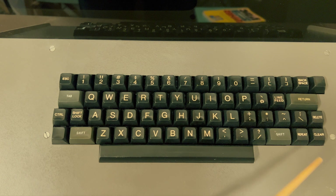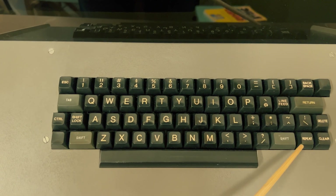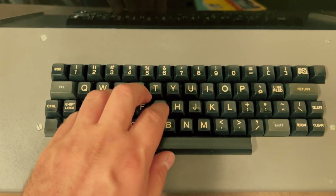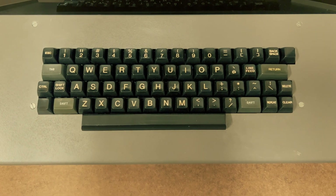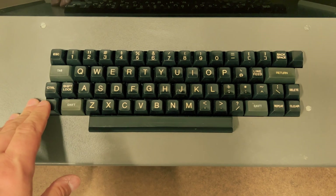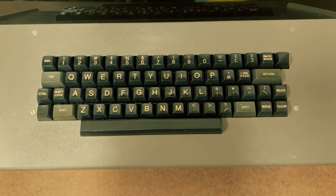It's a pretty standard 1970s ASCII keyboard, with some special keys, including a backspace, line feed, clear, and repeat. The keys use clicky, high-tech switches. The unique Sphere edition is a pair of blank, unlabeled keys at the corners. If you press both of these at the same time, that's how you trigger a soft reset of the system. This was an innovation that Sphere was really proud of. You needed two hands so you couldn't do it by accident, but it was still conveniently located where your hands are.